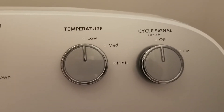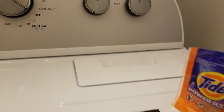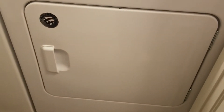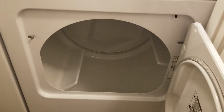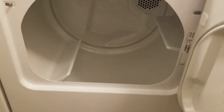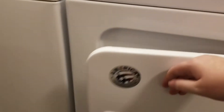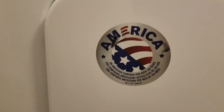The cycle signal basically beeps when it's done. This is the lint filter. Here are a few samples we got that we're going to use today. Down here is the door for the dryer — let me open it for you. This is how it looks on the inside. It's kind of tough to close. Made in America. Now let's look inside the washer.